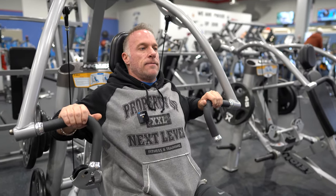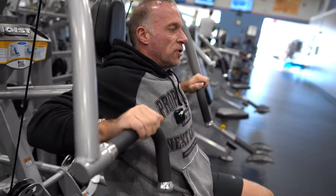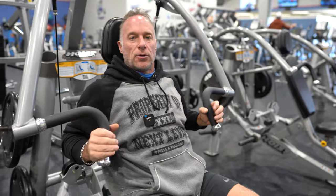So here we go — just like a chest press flat bench. We have two different styles of handles. That is an outer grip, and now we can use the inner grip.